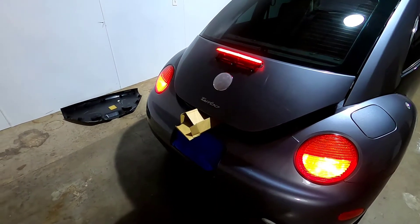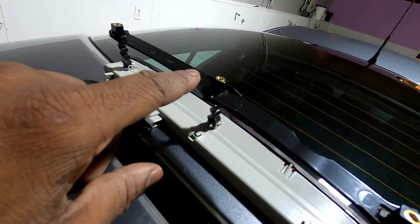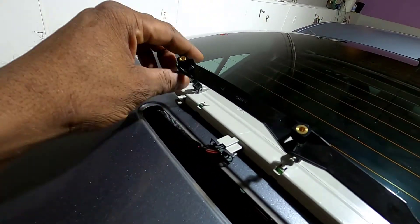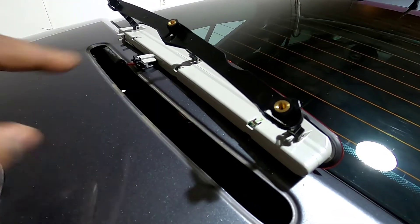The third brake light now works — all I need to do is button everything back up. Before you put the brake light back in, make sure you take those screws out. Those are the same screws that screw in from the underside — they come pre-installed in the new light. Make sure you don't put this thing in there with those screws already in it; that's not going to work.